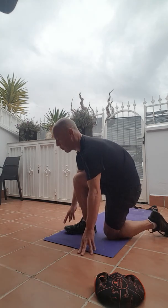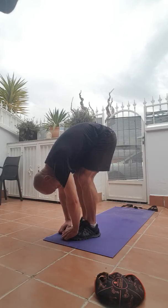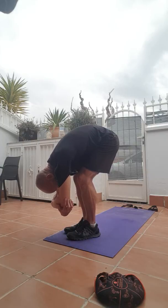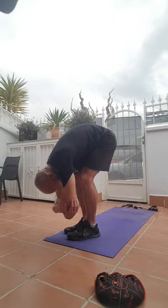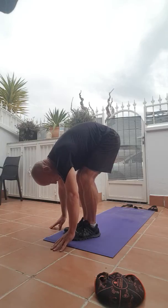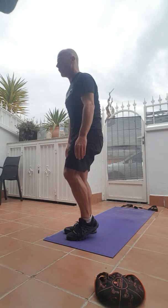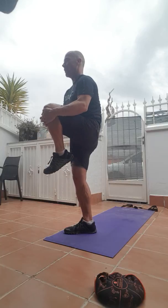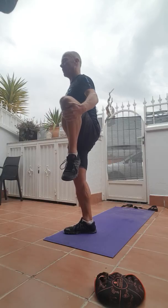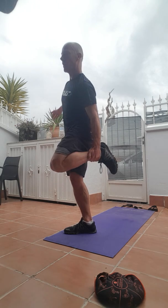And then bring both feet together, just pause in that full forward bend. Straighten your legs if you can; if not, you've got a little bend in your knees, hands down towards the floor — you can grab hold of your elbows if you want, just add a little swing there. And then release your elbows and slowly come up, vertebra by vertebra. And as you come up, bring your right knee up towards your chest, just hold it there, and take it out to the side.